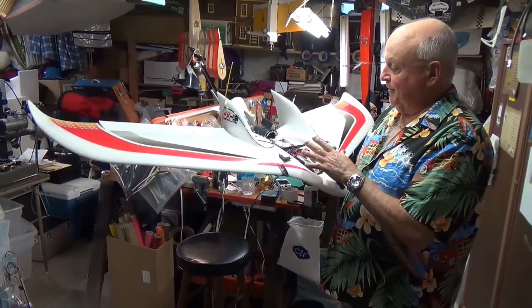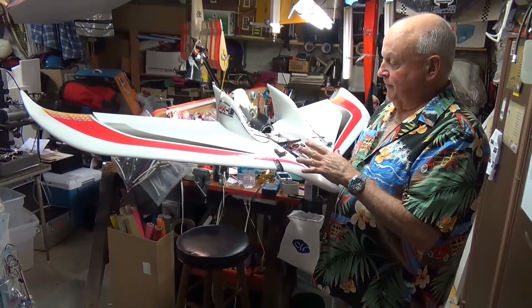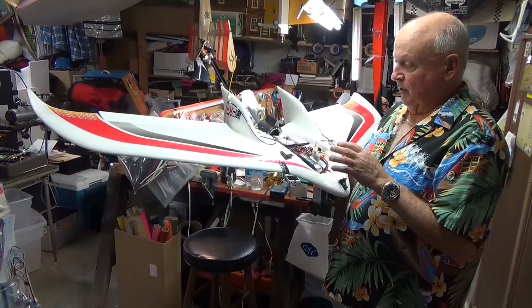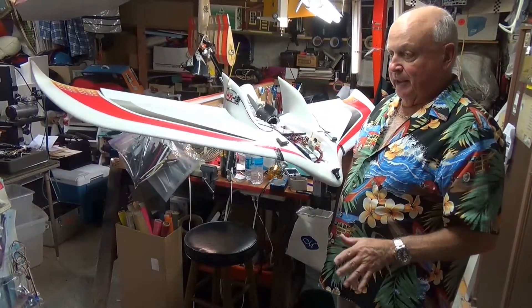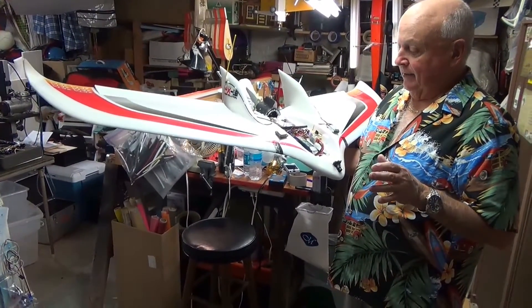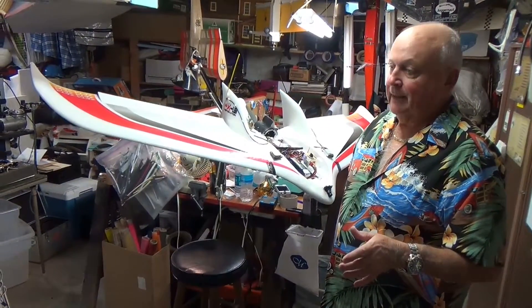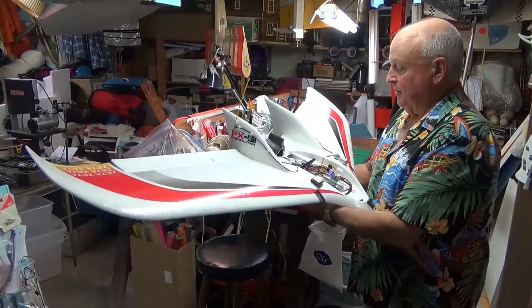I had a lot of trouble with this. I got a lot of motor noise, RF noise. I tried three different motors. I tried putting all kinds of filters on it, and I got on the internet on an FX61 owner's page, and they told me the obvious — to use something I already had. I want to show you what the problem was.